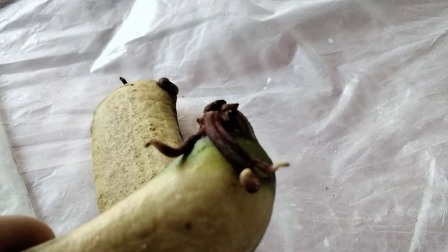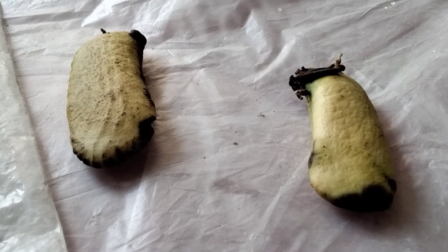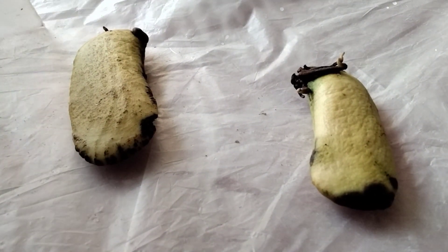I will plant them after 4–5 days. You have to keep them about 1–2 weeks in this packet only.